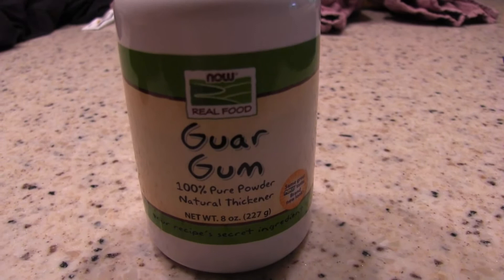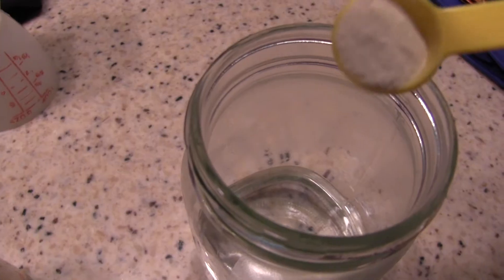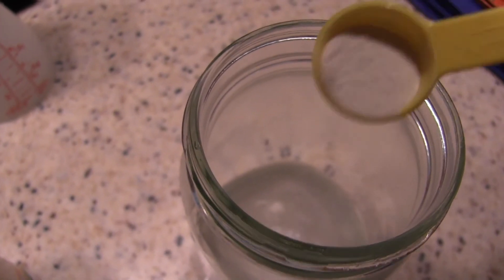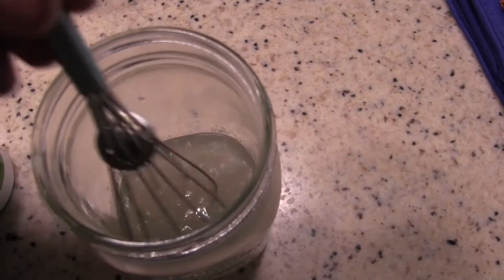Drip photography is very addictive. I use guar gum to thicken the water just a little bit — you don't want it too thick because it'll gum up the drip apparatus. What I do is use some hot water right out of the kitchen faucet; you don't have to boil it. The same technique applies to xanthan gum. Sprinkle about an eighth of a teaspoon to a pint of water over the top so it doesn't clump, stir it rapidly, let it sit overnight, then strain out any lumps. Use that as a base solution and then dilute it further.